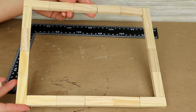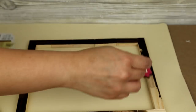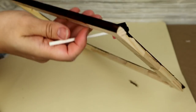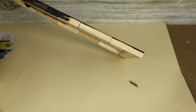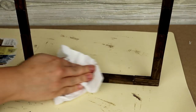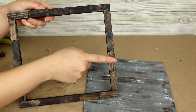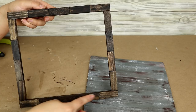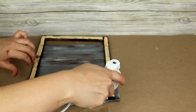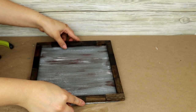Una vez tengas tu cuadrado formado ya puedes pintarlo. Voy a utilizar mi pintura para madera en color Dark Walnut. Siempre utilizo una esponjita para aplicar el color, y una servilleta o paño para quitar el exceso de pintura. Una vez lo hayas pintado, así es como se estaría viendo: un cuadrado con cuatro bloques en ambos extremos y cinco bloques en los otros dos. Luego voy a usar pega caliente para pegarlo en mi tabla de madera que ya habíamos pintado anteriormente.